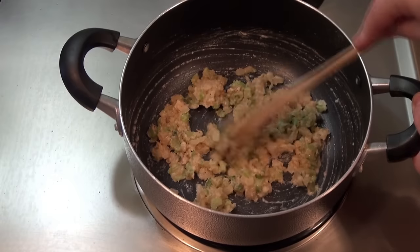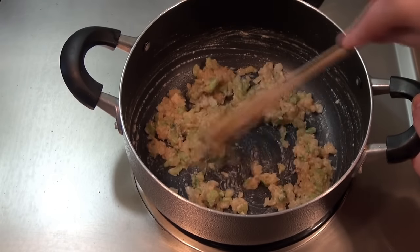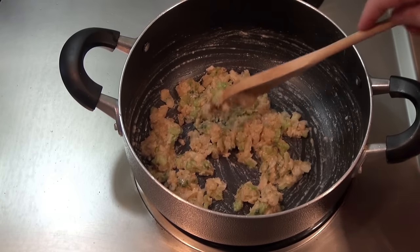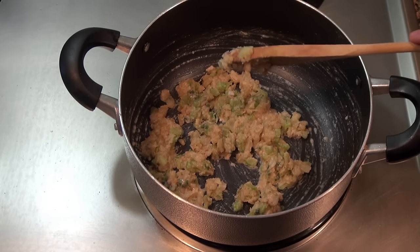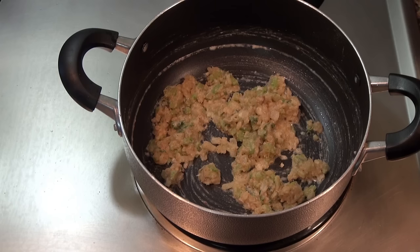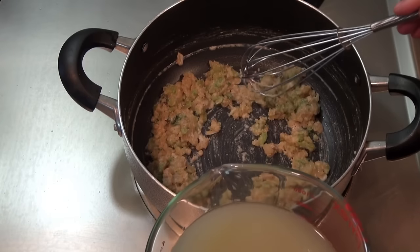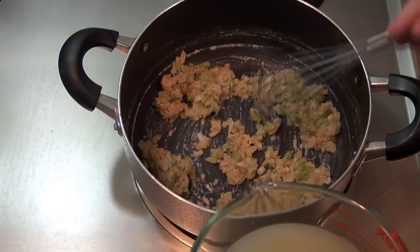Now we're going to add our liquid — the liquid from the cans and the clam juice. The clam juice is salty and the liquid from the can also has some salt to it, so I'm not going to add any salt until the end. We'll taste it and then decide if it needs more. I have roughly two and a half cups of liquid and I'm going to whisk it in to get rid of all the flour lumps that might form.